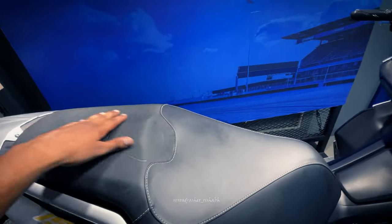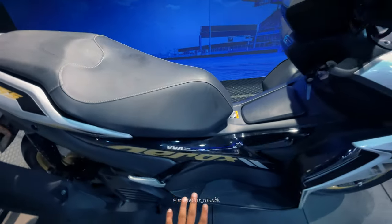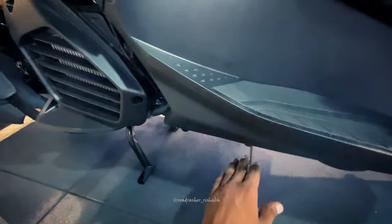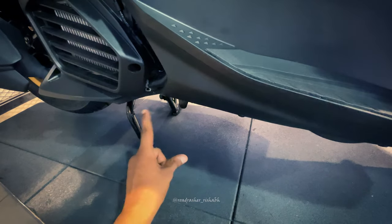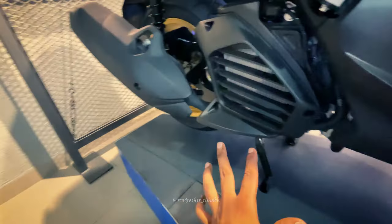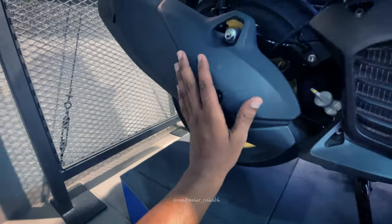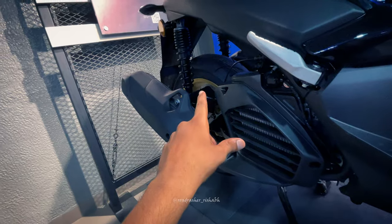This is a good feature. You can see the Aerox branding here. The seat height is 790mm and ground clearance is 145mm. On this side, you can see a single stand or dual stand — both are available. The exhaust is very long with a muffler.